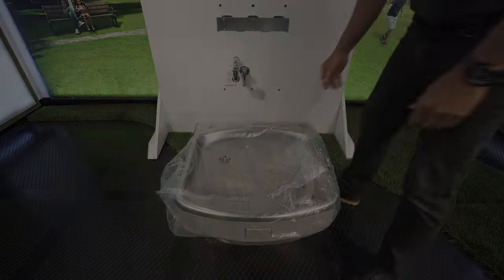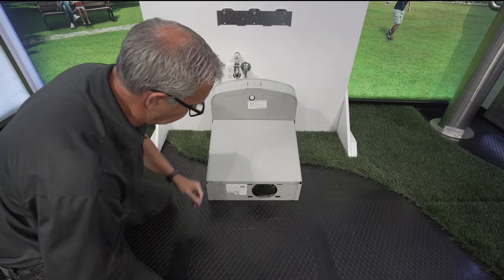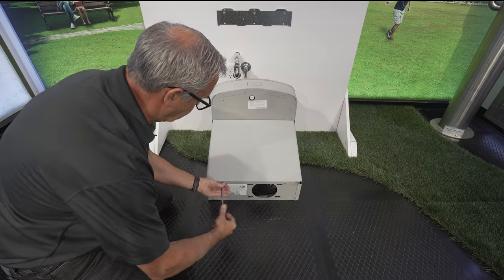After taking the Murdoch cooler out of the box and discarding the plastic wrap, remove the screws and slide off the bottom cover.